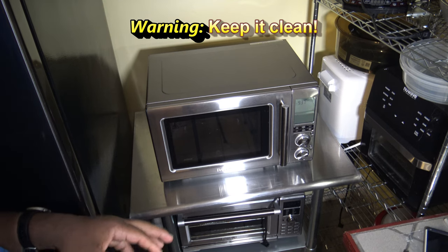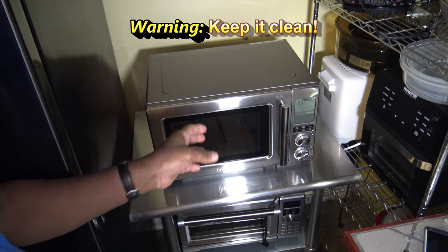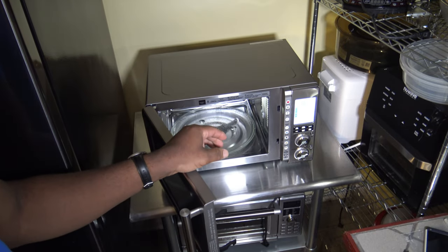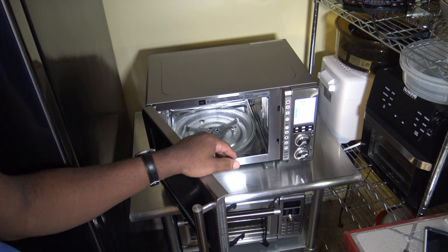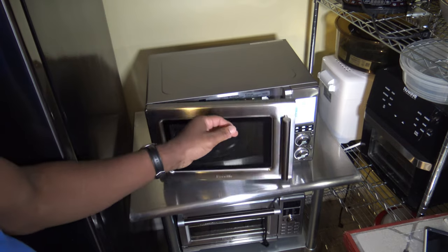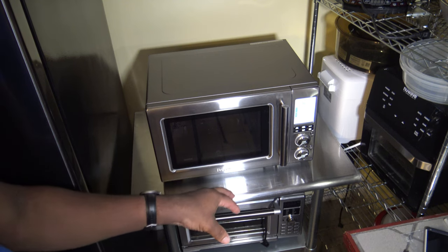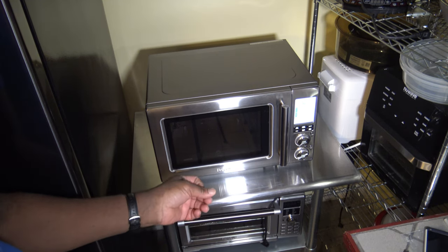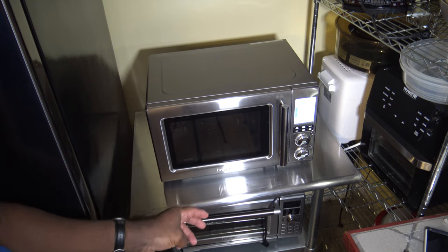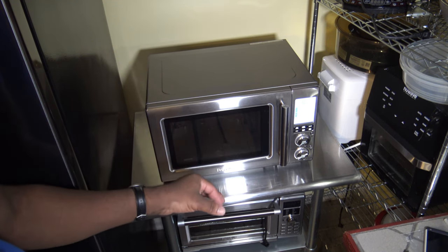One important thing to point out: after you use this for something like cooking bacon that causes a bunch of grease and splatter, you've got to clean the inside of this thing extremely well — top, bottom, everywhere. If you've got grease splattered all over and then you try to use the oven or air fry function, any of that grease is going to cause a bunch of smoke. Make sure you clean it well between uses.